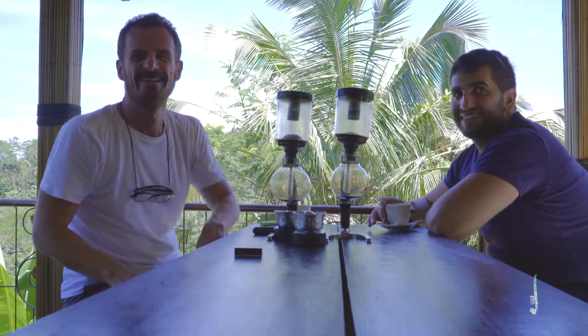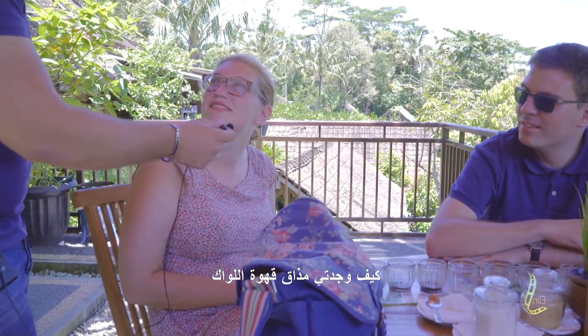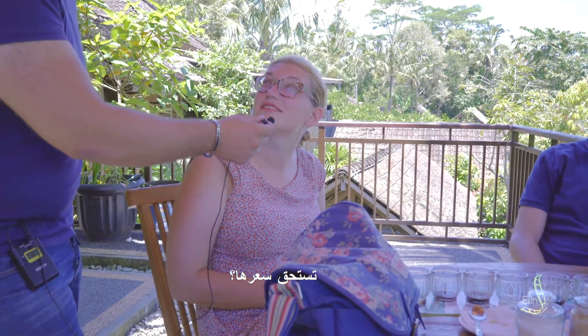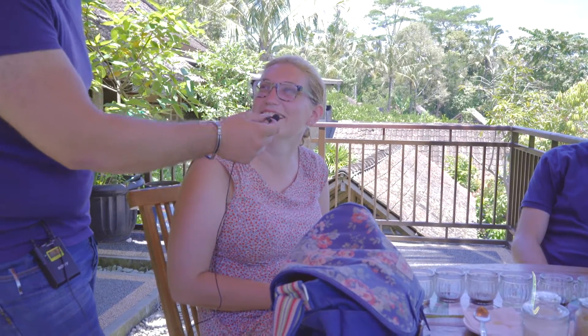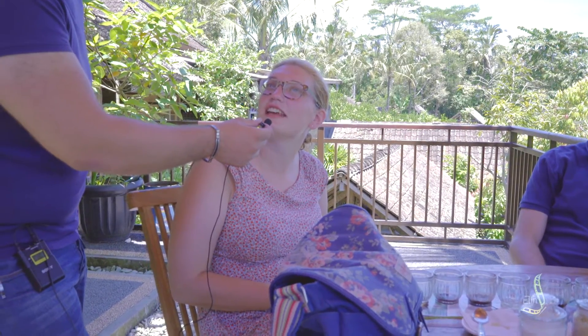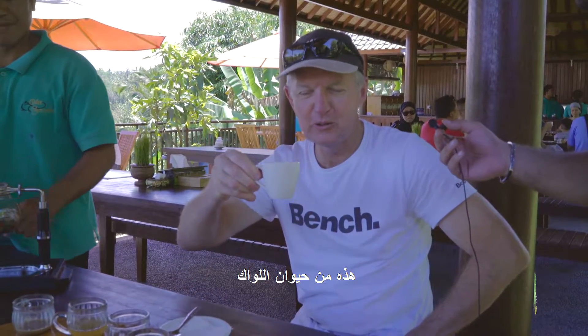It's good. How do you find the luwak coffee? It's good coffee. Is it worth coming here? Absolutely, it's so beautiful. Is it worth its price? I didn't check the price yet. Actually, it's $5 for the cup here; outside it's worth $50 for the cup. Then I guess it's worth at least trying. This is the one from the luwak, from the animal.